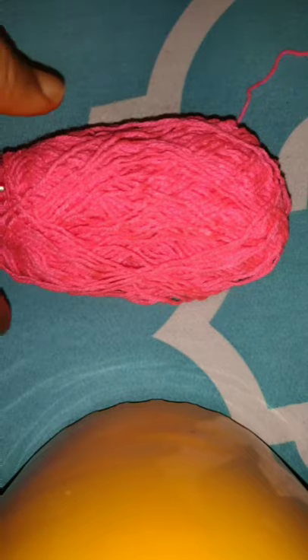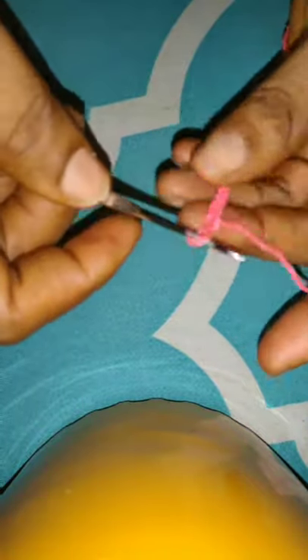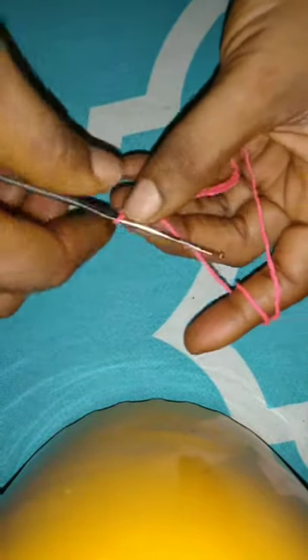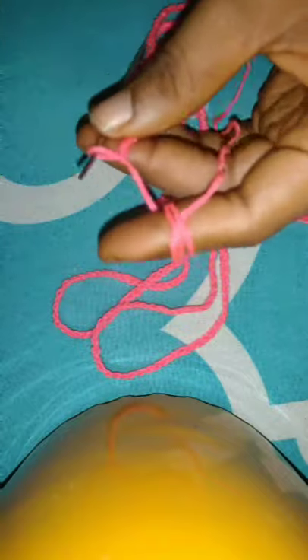I'll be using these two colors, the pink and the peach color to make this top. I'm going to start by making the body strap with a slip knot and I'll be making 450 chains because I want it to go around my body twice. If you like tying your bikini at the back, you can do 250 chains. But mine, I like strapping it back to the front, so I'm going to make 450 chains. So this is my 450 chains, I'm done doing that.